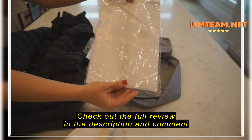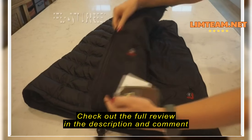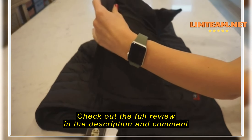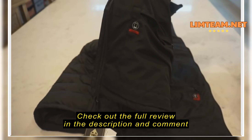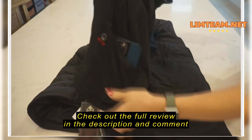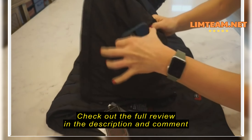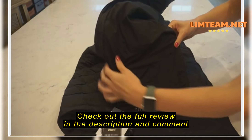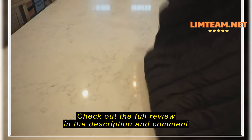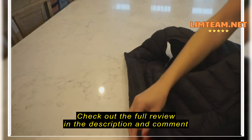It comes with all the cables you need — a Type-C USB cable and a wall adapter. Also inside the package there's a washing bag, and the purpose of the washing bag is to prevent any damage to the cables or heating elements during the washing process, which is a nice little touch.